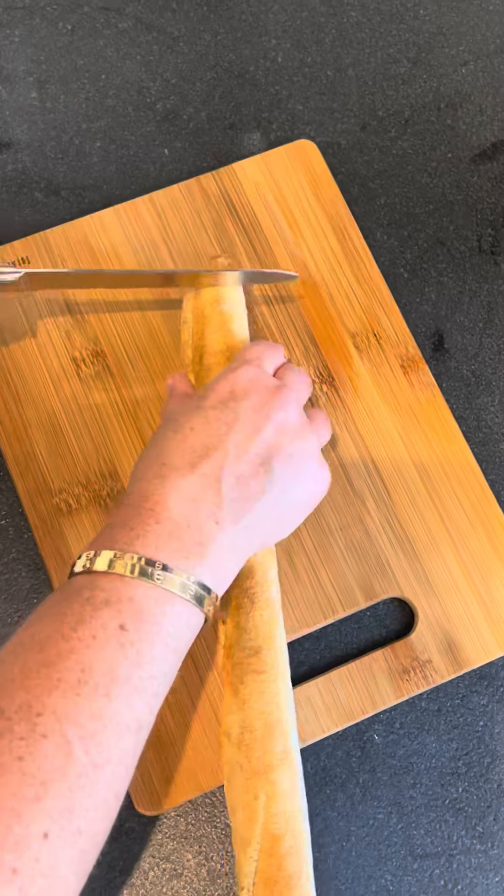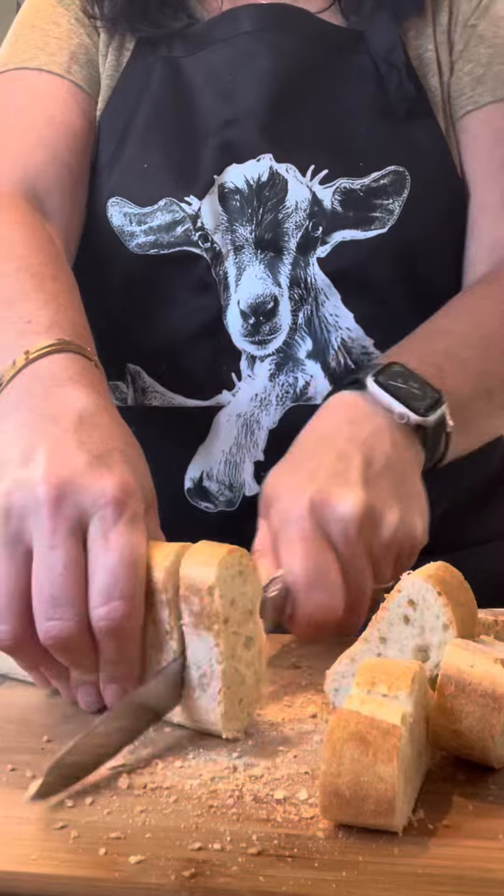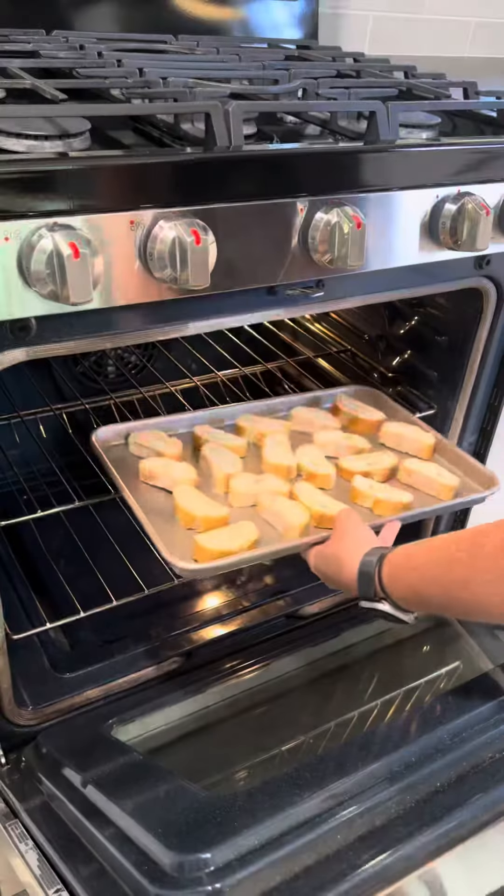Don't forget to wash your hands first, then just slice the bread and get it in the oven so it can get toasted as you're preparing the goat cheese. Line it up on the baking sheet and then put it in the oven.